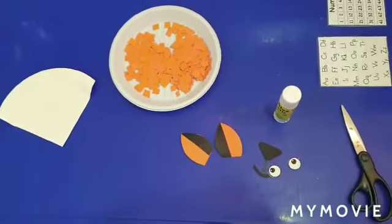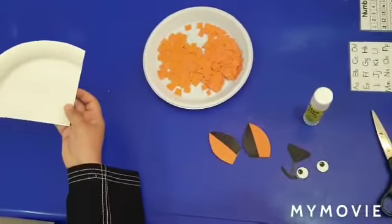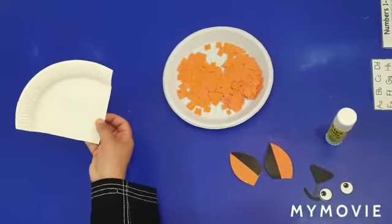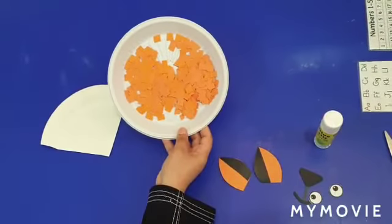Let's prepare a craft for letter X — X for fox. You will need a paper plate. Cut it like this in triangle shape. Then you will need orange squares like this.